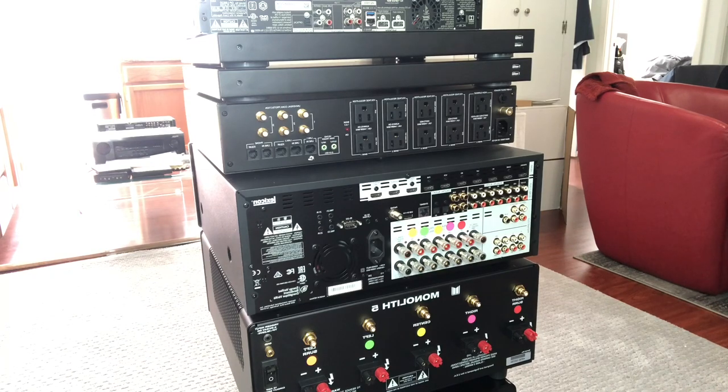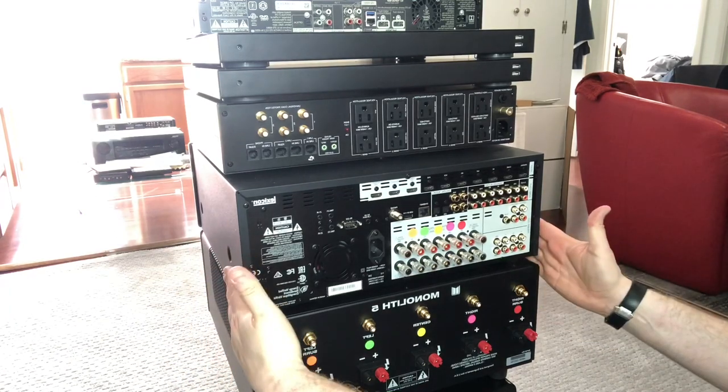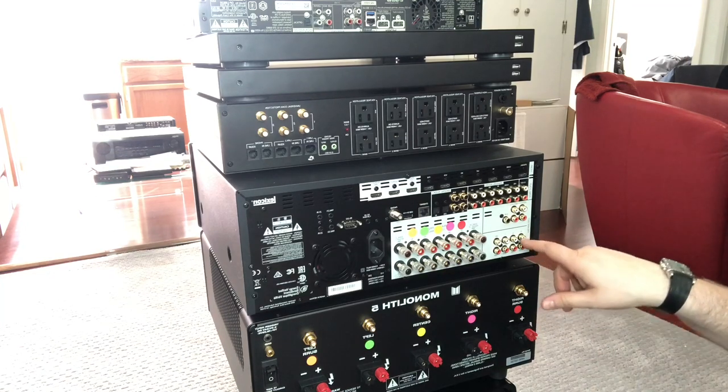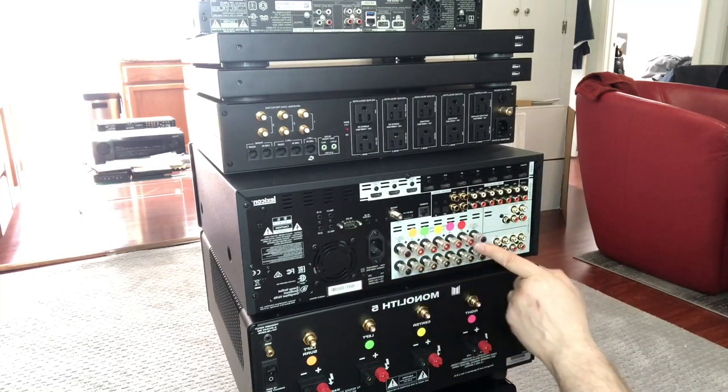I'm not going to show you guys me hooking up the power wires — those are pretty self-explanatory. The purpose of this video is just to help beginners understand how to hook things up, mainly the receiver and the amplifier. I see people asking that question all the time. So the first thing you want to do if you want to add an amplifier to a receiver is make sure that it has preamp outputs.